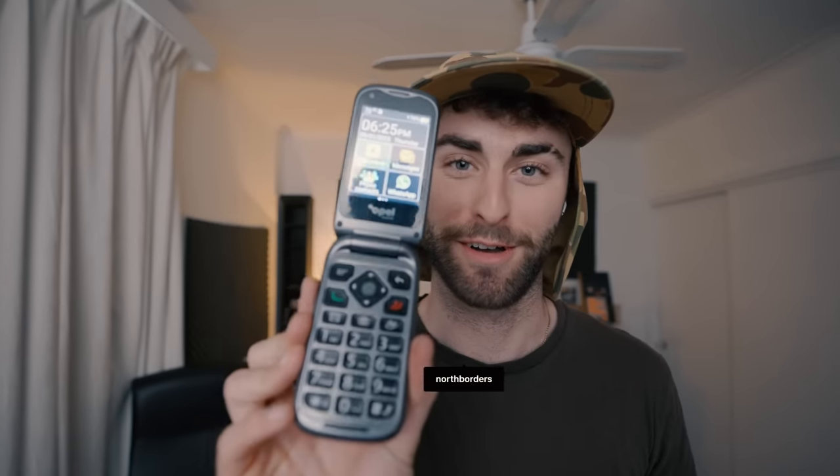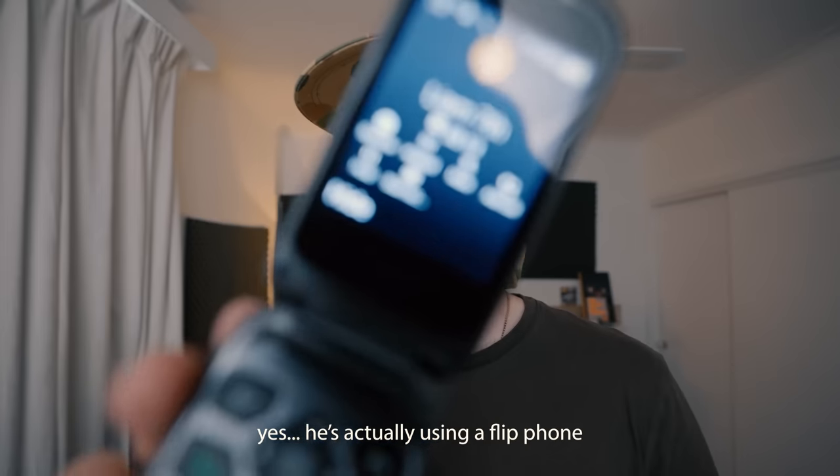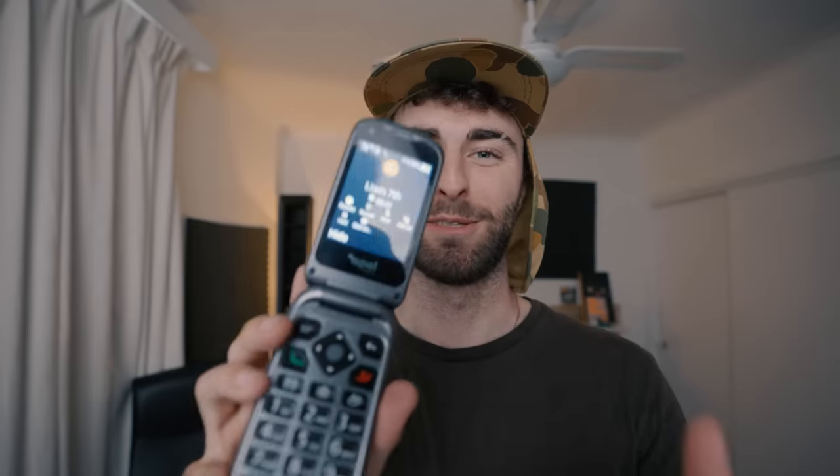I hope you're having a shit one. This is my phone — no joke, this is genuinely my phone at the moment. We'll call Liam. Yes, it is actually a flip phone. That is proof.